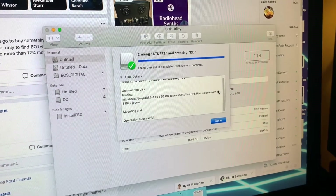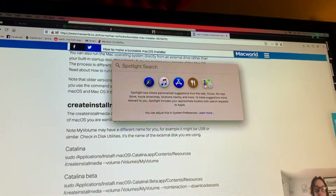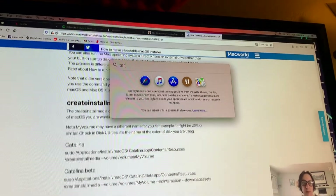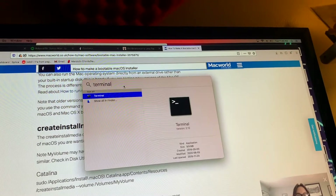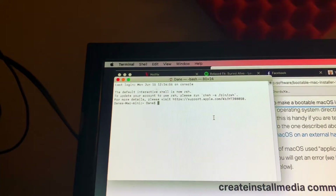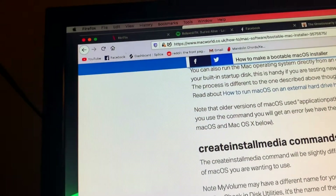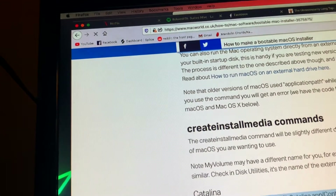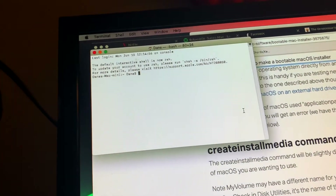After you formatted your USB drive you'll want to go to Spotlight again. Type in terminal and press enter — it'll launch Terminal. Next you want to copy and paste the correct code for Catalina, which is in the link I'll provide in the description.